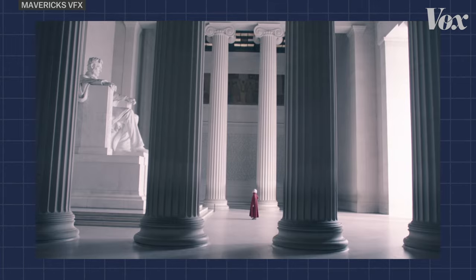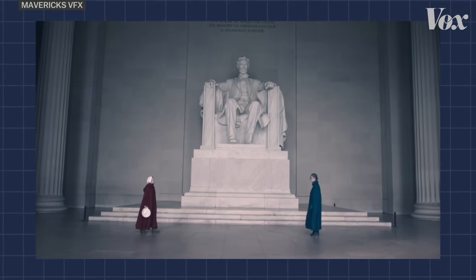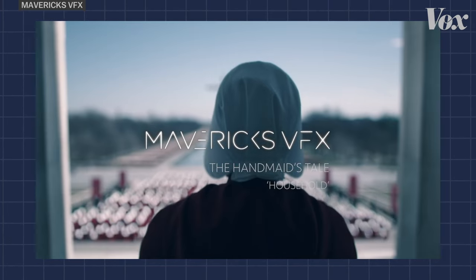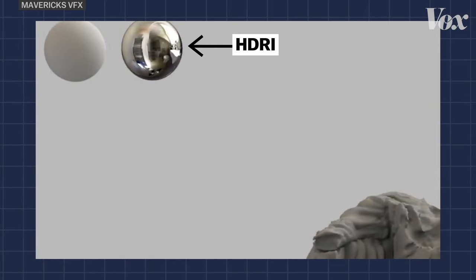Leo scrambled inside the real Lincoln Memorial during the shoot because that information was crucial to create a realistic-looking Lincoln Memorial from scratch. As you can see in this BTS from Mavericks VFX, he used an HDRI to figure out how to make it look so real.